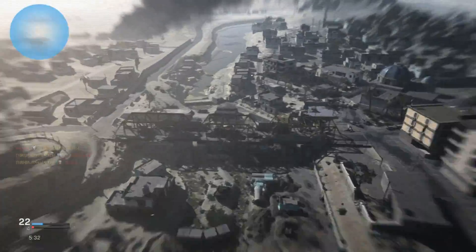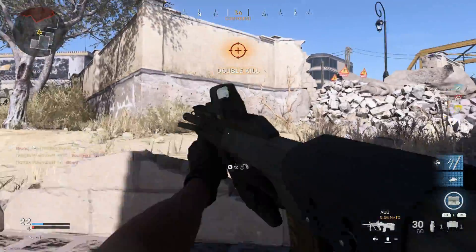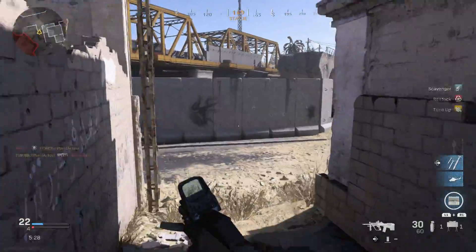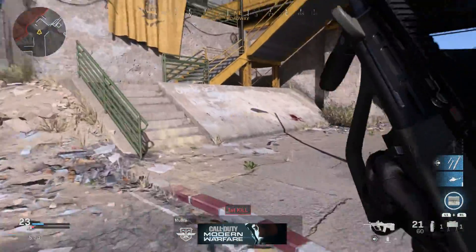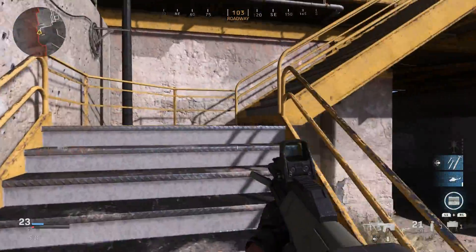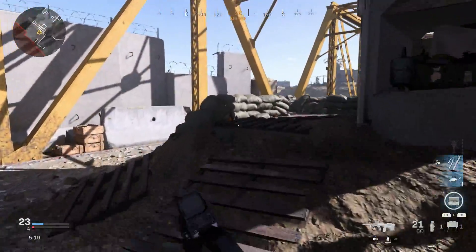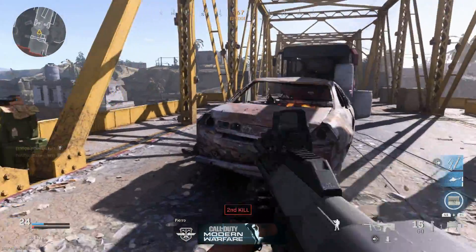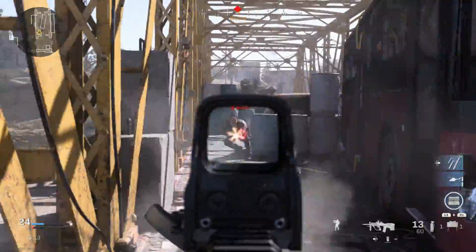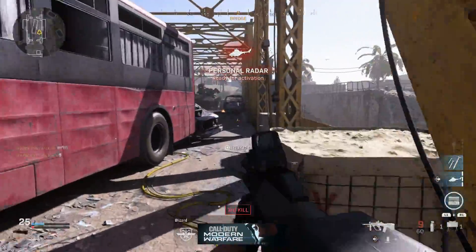It definitely handles well, chops people down well. It's your standard AUG just with buffed up damage because you have those 5.56 rounds, so you just have to be sure you're compensating for the extra recoil you're going to get with the assault rifle rounds on this. This is the final variant for the AUG weapons — we might be able to make a sniper variant but I have to double check.